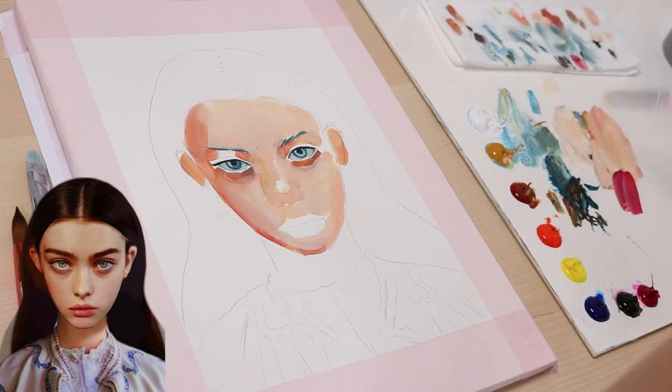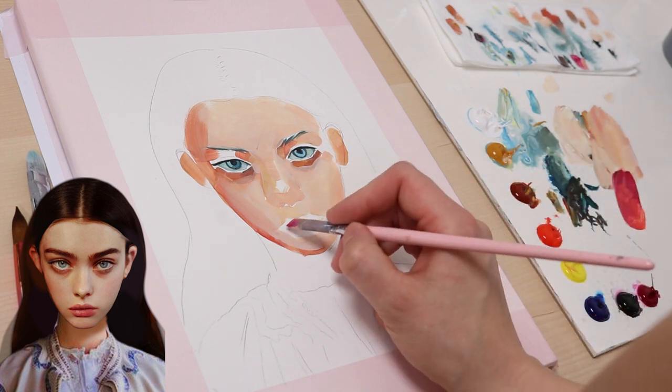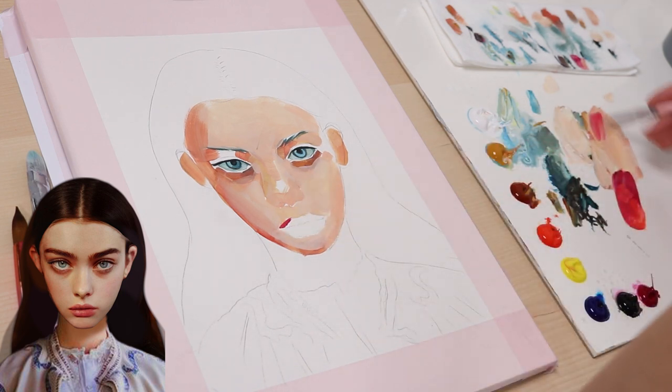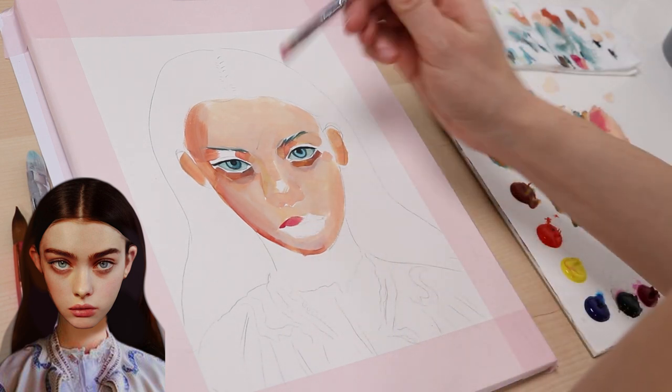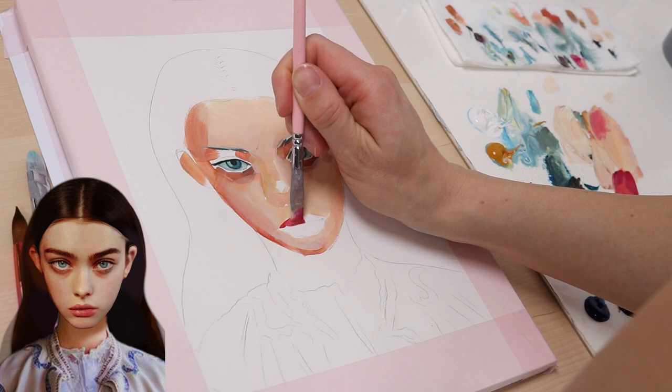Now, to paint the lips, I use my skin tone base too. I take a bit of magenta and cadmium red light and mix it into the accumulated colors on my palette. This way, the color will get a bit muddier, which is exactly what we need for the lip color.